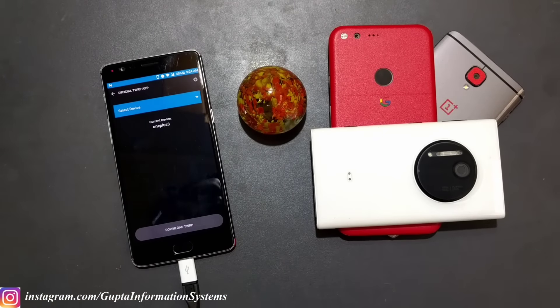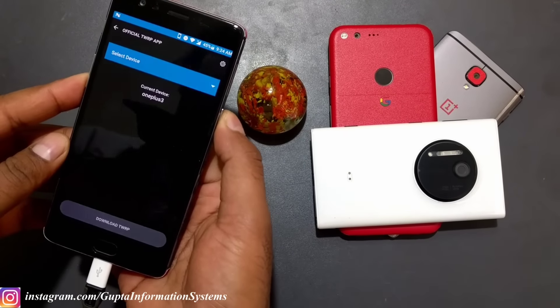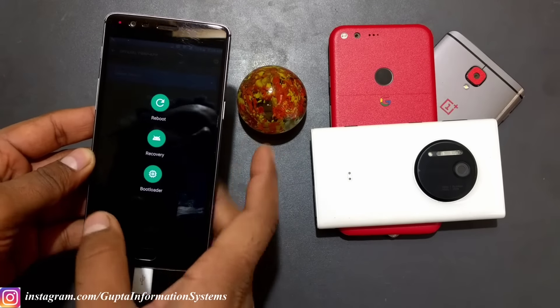Once you have TWRP, you have to copy the SuperSU file to the phone's internal memory, then reboot to the bootloader. I'm going to show you on screen how to do that. If you have advanced reboot enabled, you can click the reboot option and go to recovery mode from there.